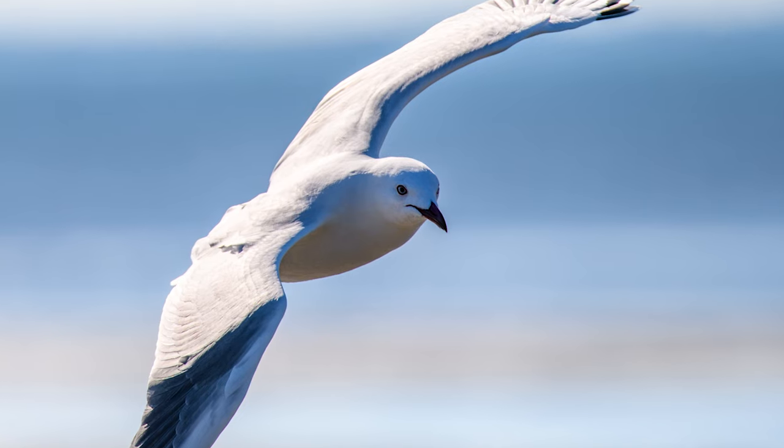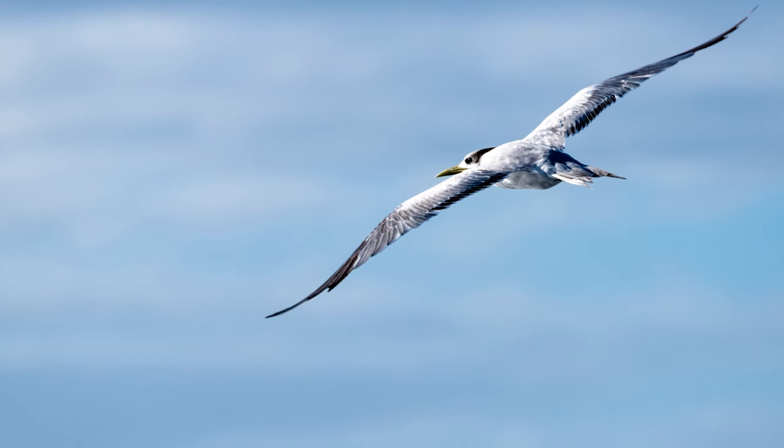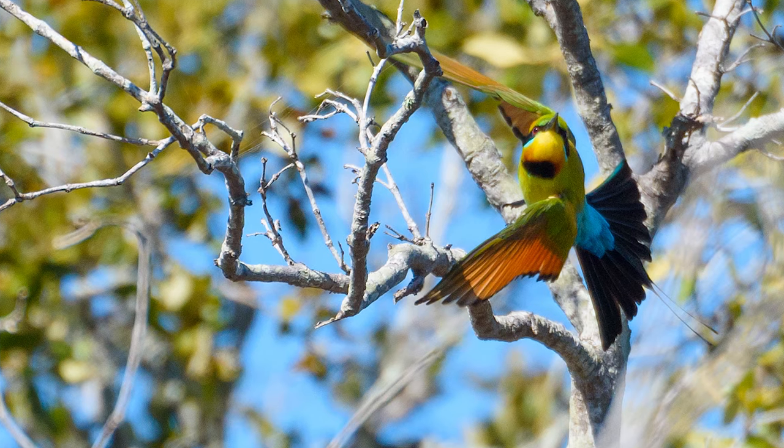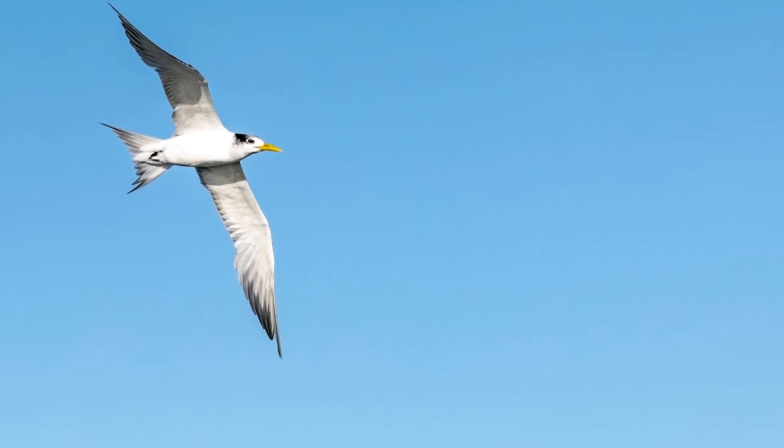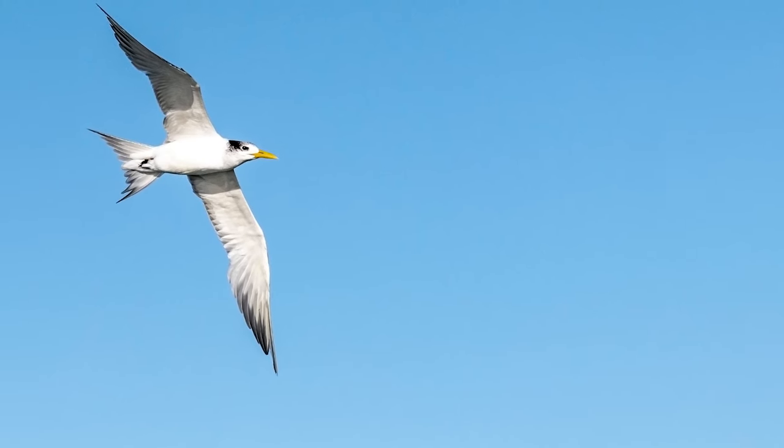Capturing birds in flight can be a rewarding and exciting experience. From the moments of swooping on their prey to just gliding through the sky, it takes practice and patience to improve your skills with your camera.